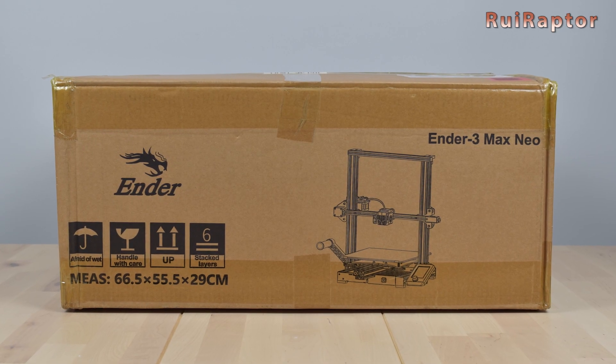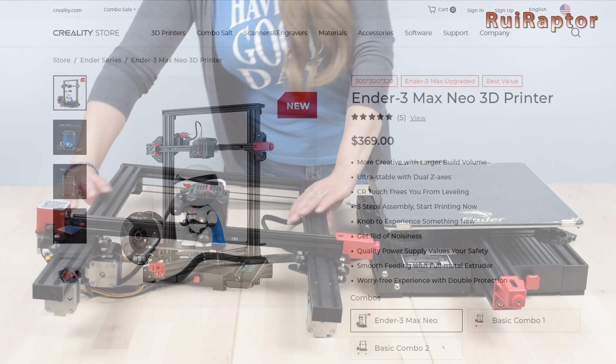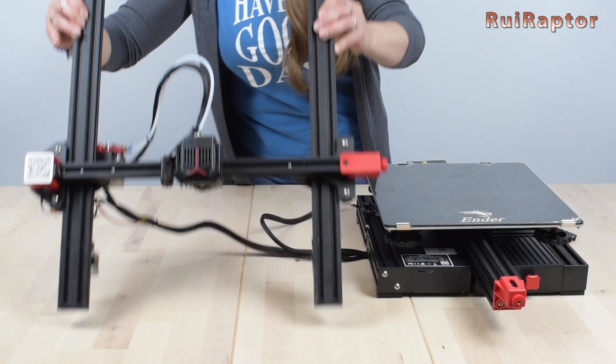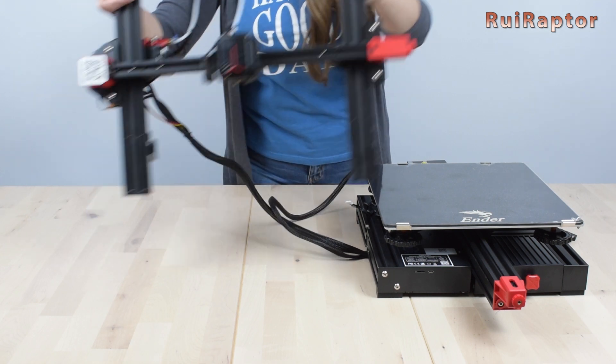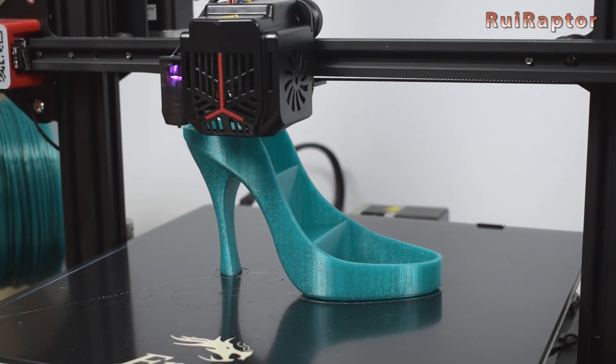Hi guys! Do you know the Creality Ender 3 Max Neo? I'm Sandra and in this video we will unbox, assemble and review this 3D printer. So if you want to know all the details, just stay tuned!